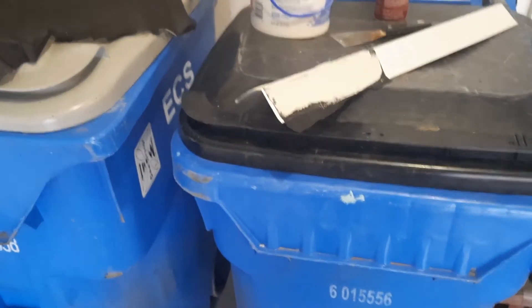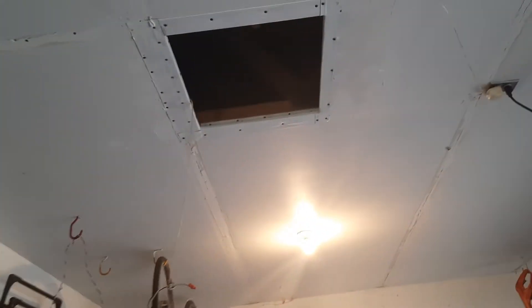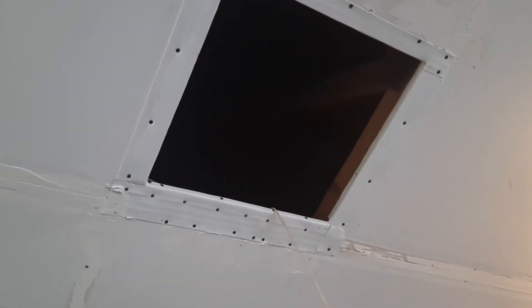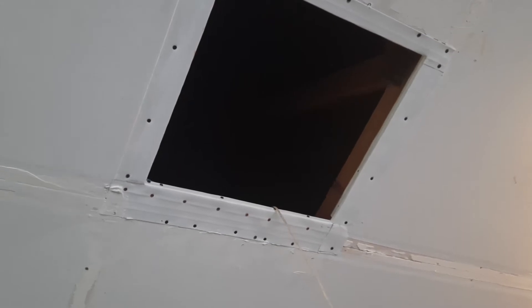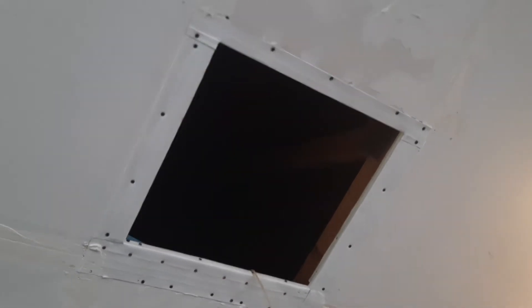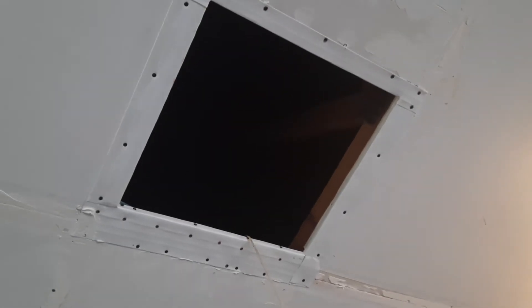Welcome to the garage. I've got a little project going on up on my ceiling here. I've been working on fixing — I don't know, they call it a scuttle hole — I'm trying to make it a little more durable and fireproof. On the two left and right edges I put little one-inch strips of wood, and on the far end there I got like a four-inch strip of wood. Then I wrapped it in aluminum flashing, but as you can see, it's kind of unattractive.